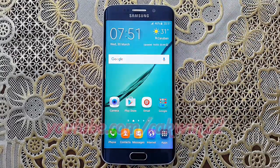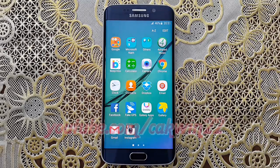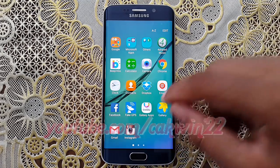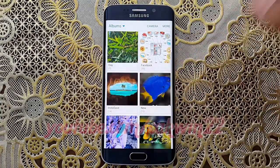Select the pictures you want to send. Open Gallery. Tap Apps. Tap Gallery. Open the picture you want.